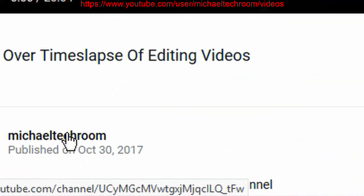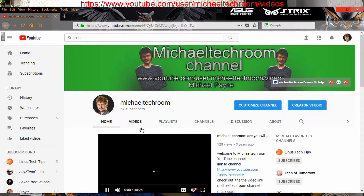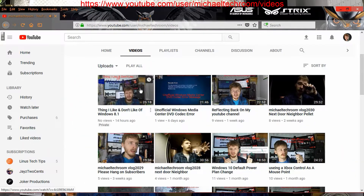Another way is to click on my username, which will take you to my YouTube home page. Once you land there, click on the video tab and you'll be in the video gallery the same way. So there are two different directions you can go.